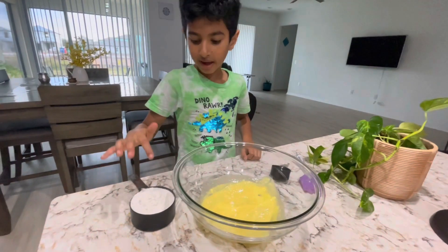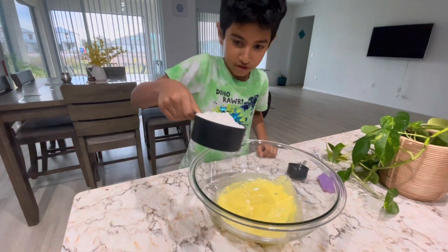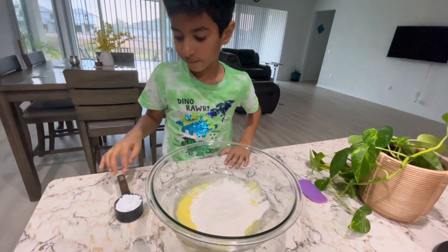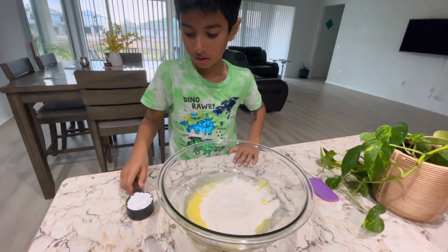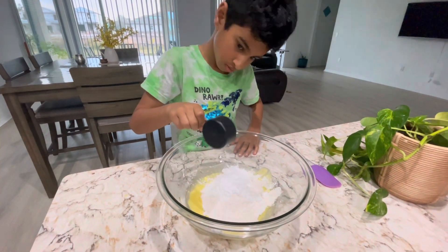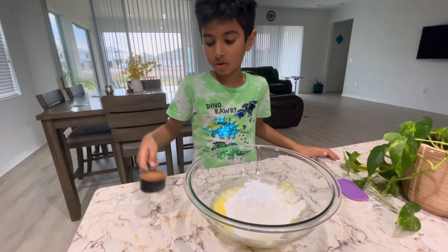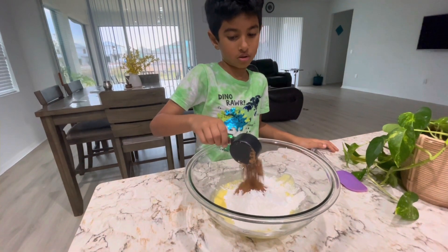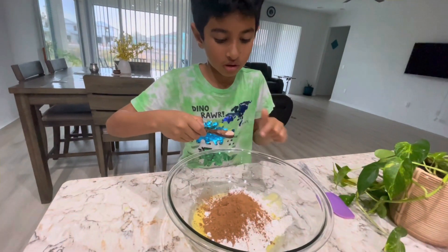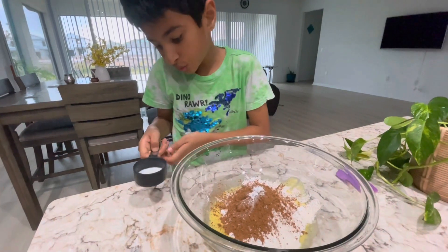I'm gonna add one cup of flour. Then I add one fourth cup of powdered sugar. Let's do it — one fourth cup of cocoa powder, add a pinch of salt, baking powder, and two spoons of milk.